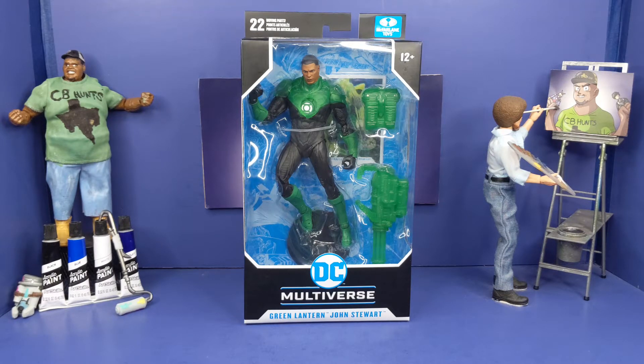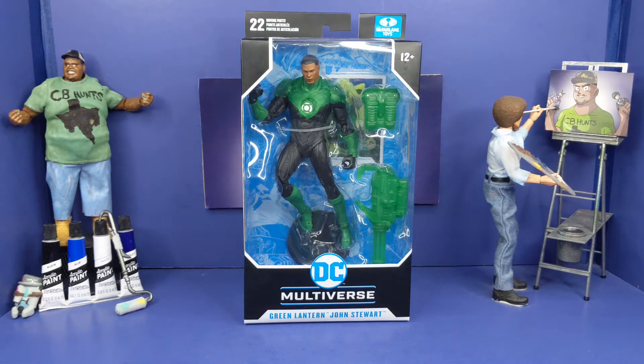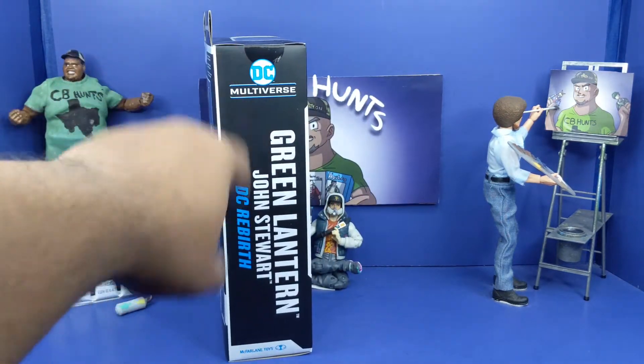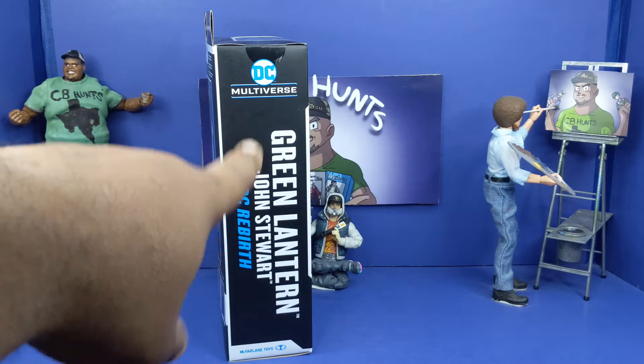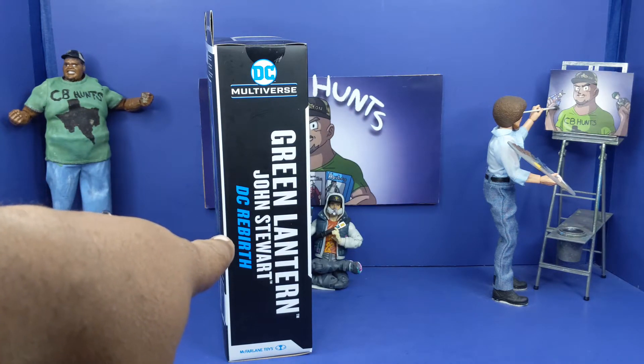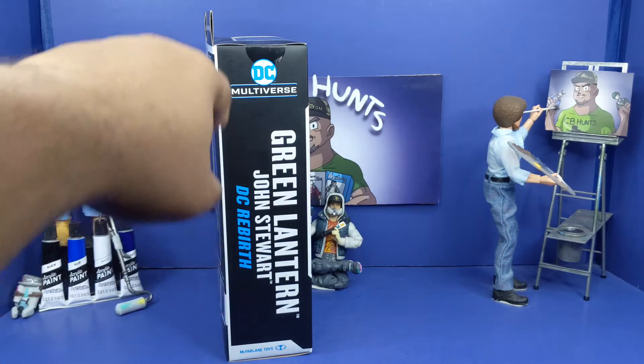You know the type of box that he always uses now — all black, trimmed in white and blue. Got the DC logo, name of the figure right there, see everything inside the box, showing Jon in there looking clean. On the side of the box, shows the name — Galen and Jon Stewart — and this is part of the Rebirth comic, whenever it came out.